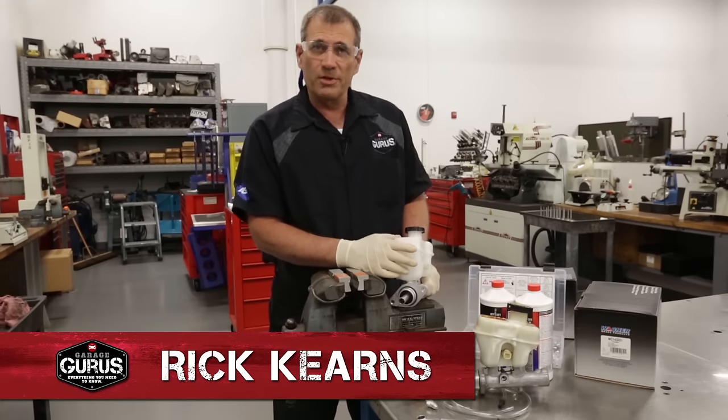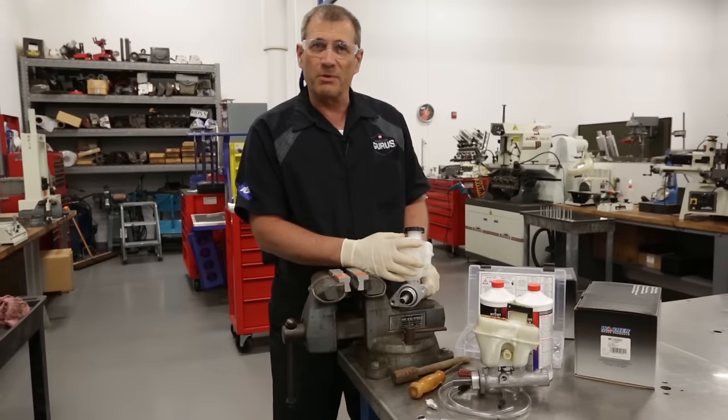Hi, I'm Rick Kearns with GarageGurus. Today, we're going to properly bench bleed a master cylinder.